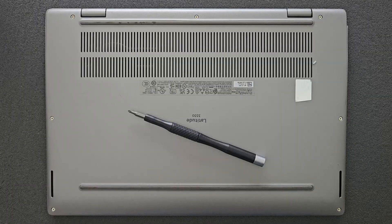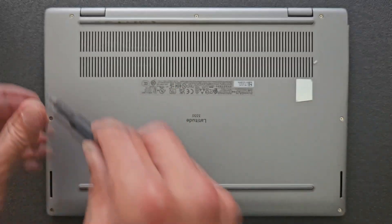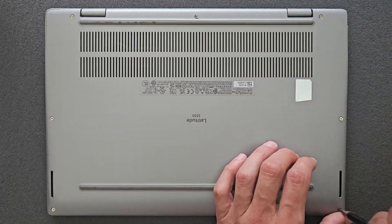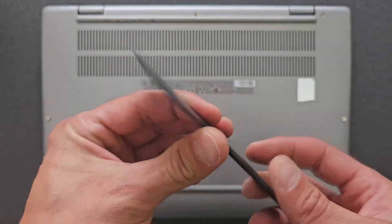First things first, you need to remove the back panel. To do that, loosen all the screws in the back panel — they do not come out, so you can just loosen them. I'm using a pretty standard Phillips screwdriver. I'll leave the link in the description if you're looking for a similar one; they're cheap.